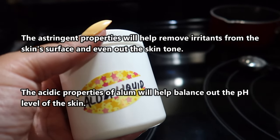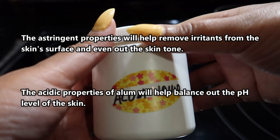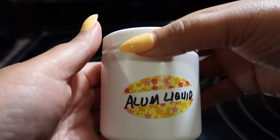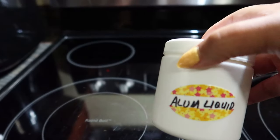Now that I have the alum water in its storage container, it's ready to use for whichever treatment I want. The water is astringent and acidic, and you can only store this for up to two days, so I'm making sure to focus on using the alum powder water over the next couple of days so we don't waste it. Beautiful babes, I hope you learned something new and interesting today.